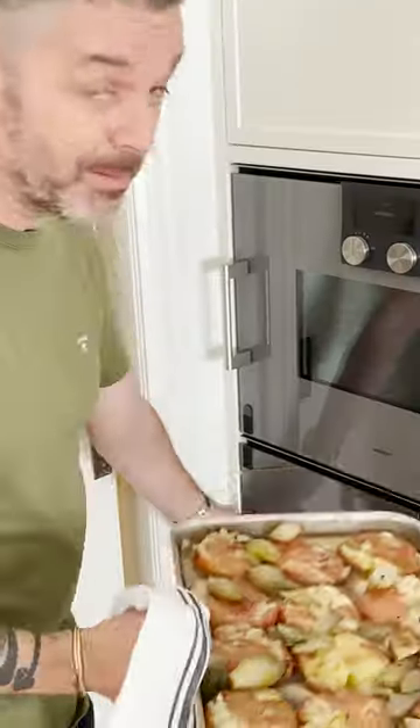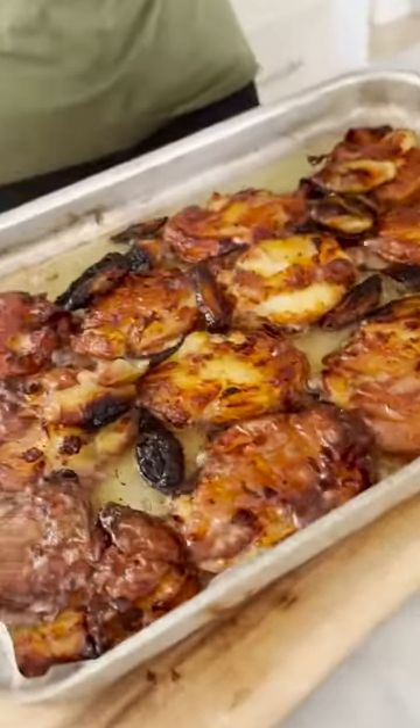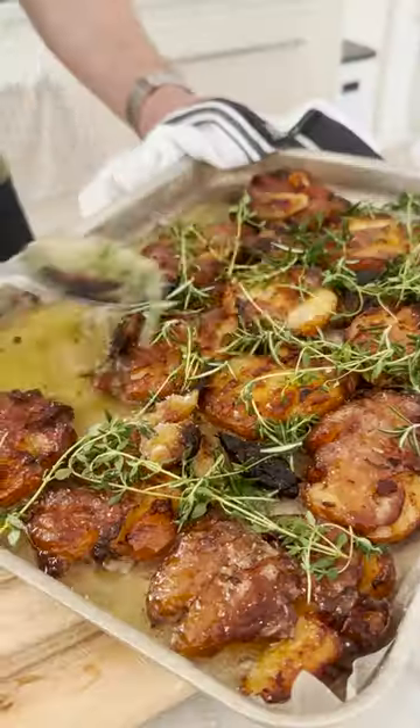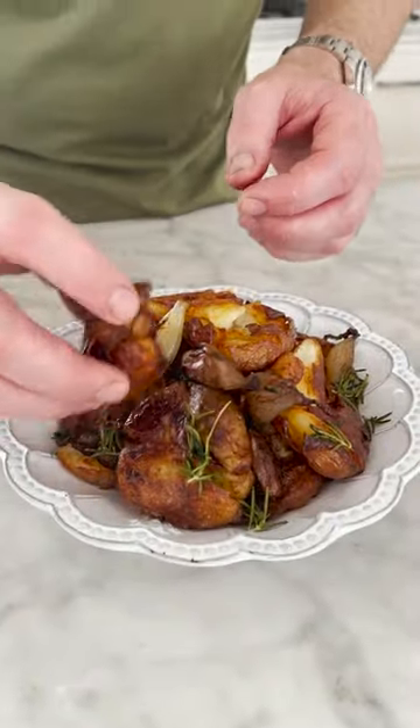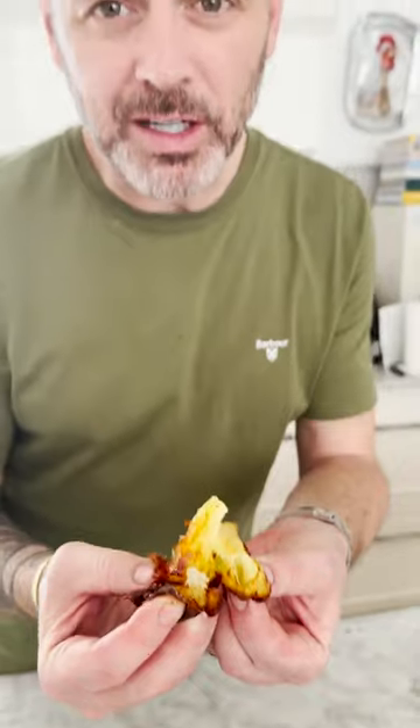Add the shallots into the tray. Back into the oven, 200 degrees. Back in for five minutes. I think these might just be the ultimate roast duck fat potatoes.